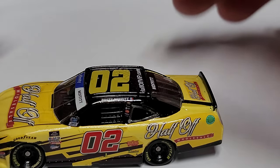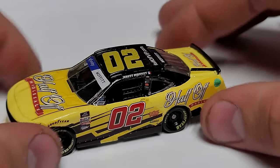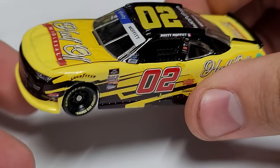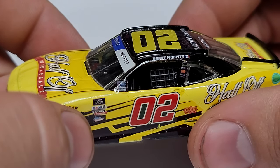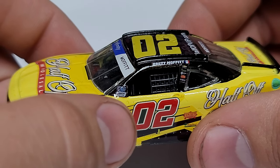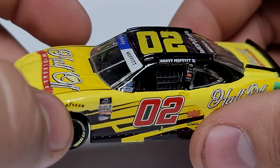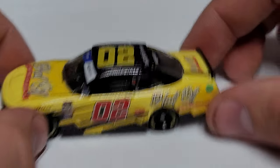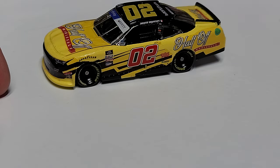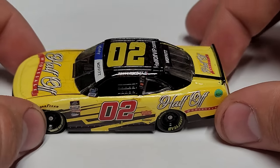I hate doing this because this is a very good custom — it really is. With every custom I always go through and show you how you can tell they're customs. You can look where they cut around the decal here for Xfinity and then kind of where the decal ends, and you can see the different shades of yellow. But again, you look at it from a distance — that is a good looking die-cast.